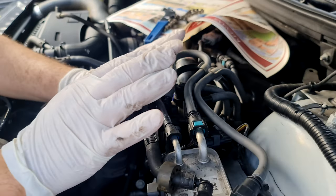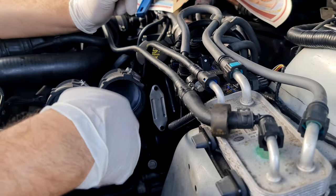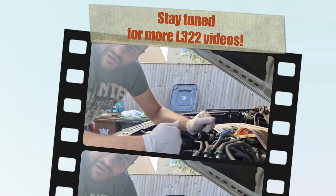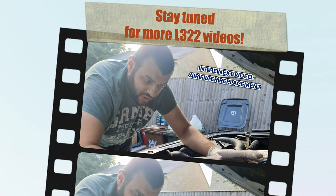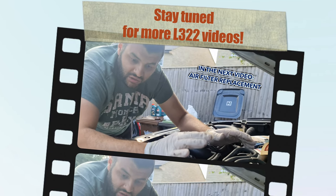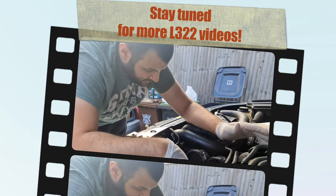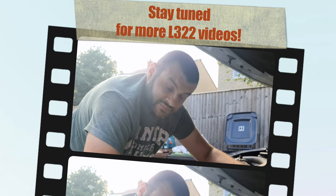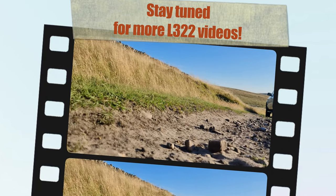That is the fuel filter been replaced. Now the other part would be the air filter — because this video is becoming really, really long, we are going to have to do it on a separate video. So on to the next video now.